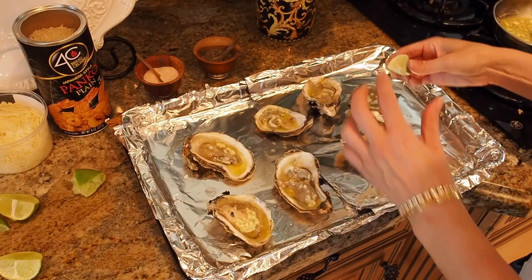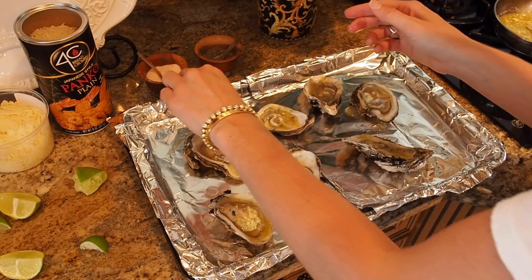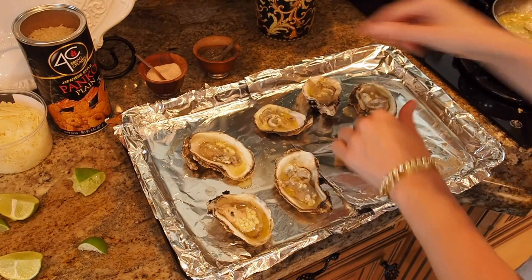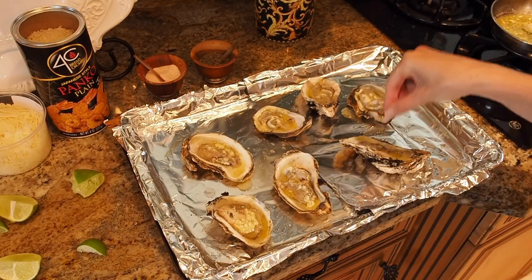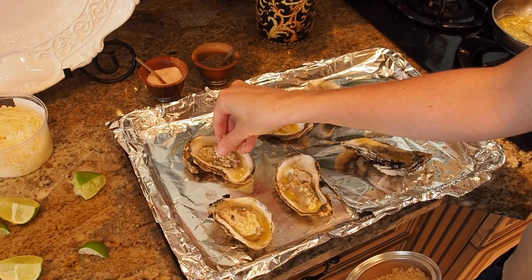Just like that, and then I'm gonna do a little bit of salt and pepper right in here — gotta season them up. Then I'm gonna put some panko. I love using panko because it gives it a really nice crispness to the top.